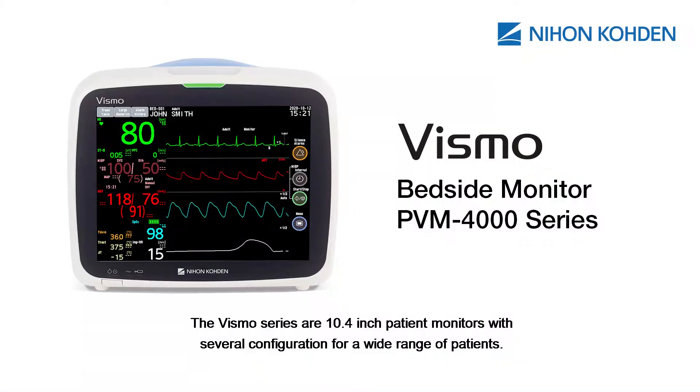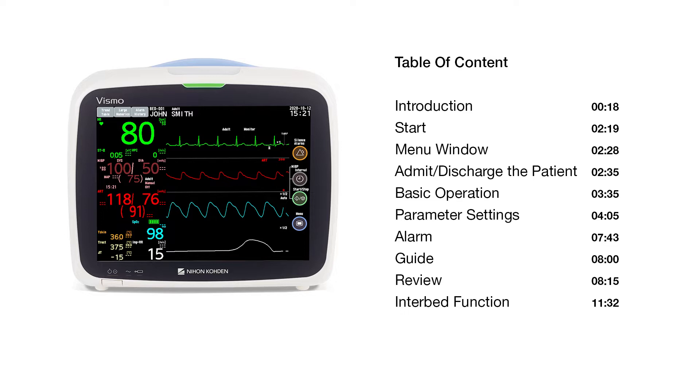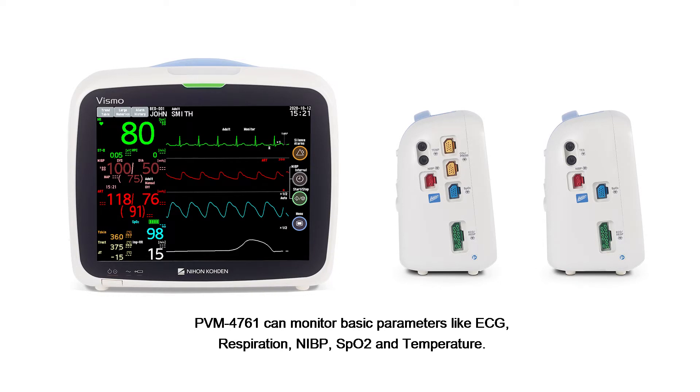The Vismo series are 10.4-inch patient monitors with several configurations for a wide range of patients. There are two models, each available with SpO2 technology from either Nellcor, Nellcor, or Masimo. PBM-4761 can monitor basic parameters like ECG, respiration, NIBP, SpO2, and temperature.